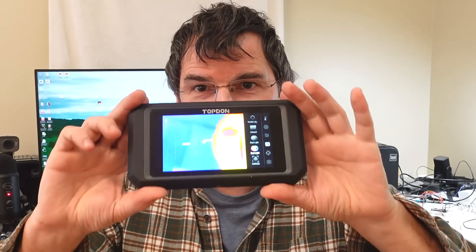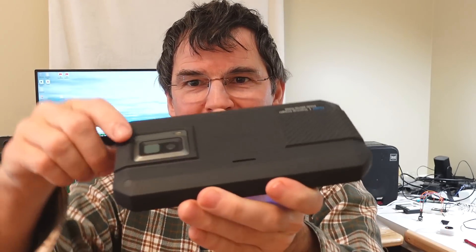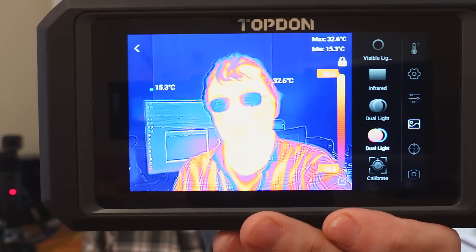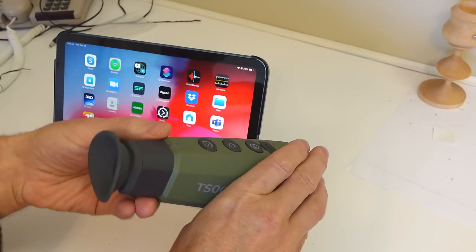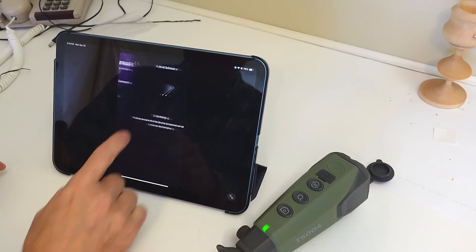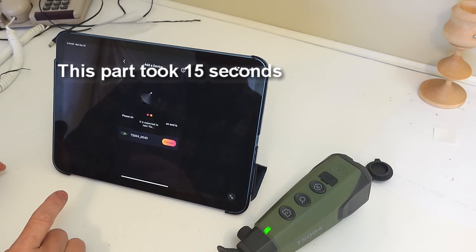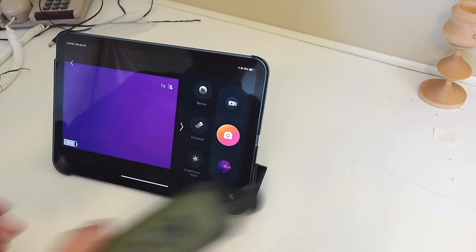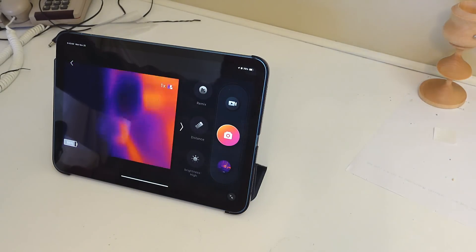This one can actually do that without any tricks, because it's got the infrared sensor and the visible light sensor right next to each other, so it can combine visible light and infrared just fine. It also comes with an app, but to connect to it you need to connect to Bluetooth, Wi-Fi, and location information. It actually uses the Wi-Fi to communicate and the Bluetooth to find it — I don't know why it needs location information.